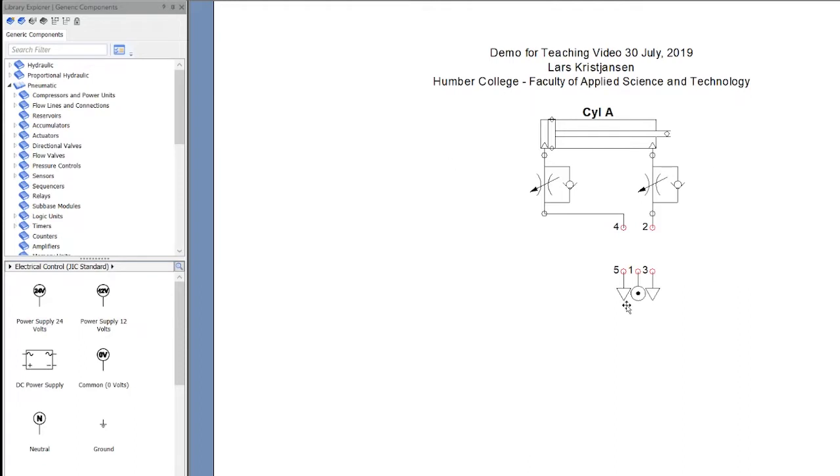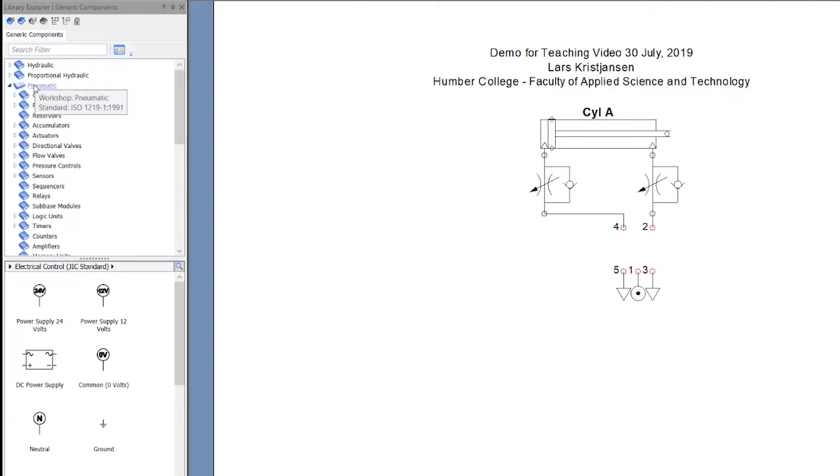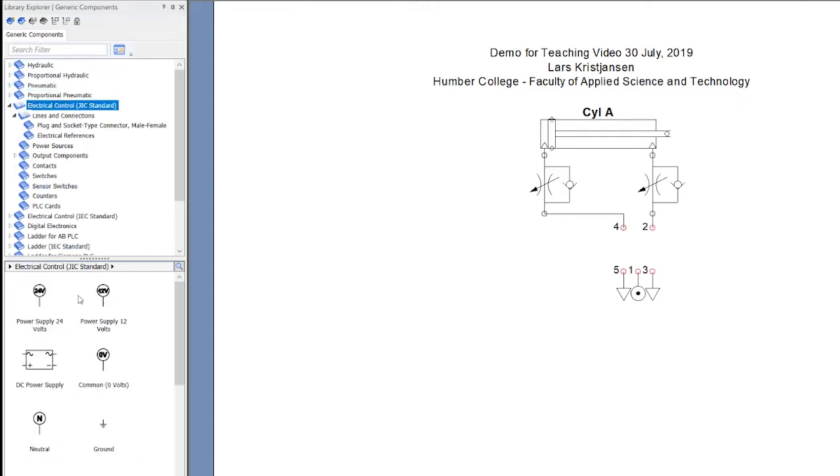I've put some basic stuff on here already — we're not focusing on that. We're focusing on how to actually do Electro Pneumatics. So I'm going to go over to Electrical, and right here I'm going to grab the 12 volt. I'm going to put this here, and I'm going to put my zero over here. I'll just put them here for now — I can spread these a little bit later.